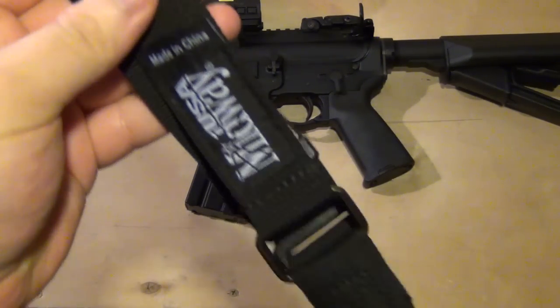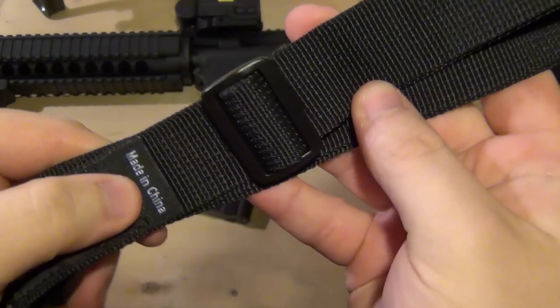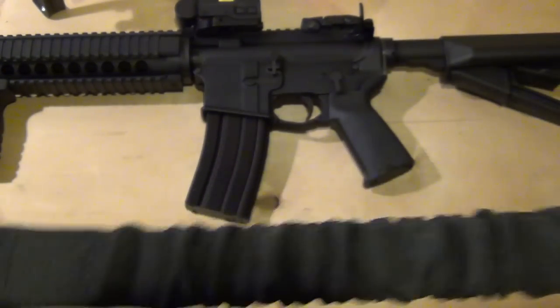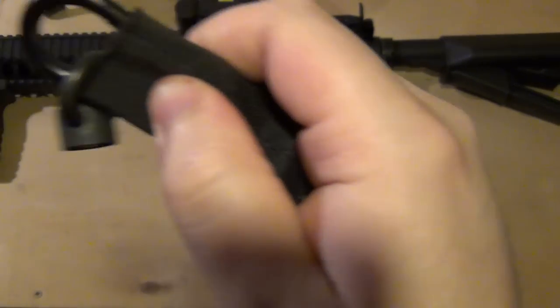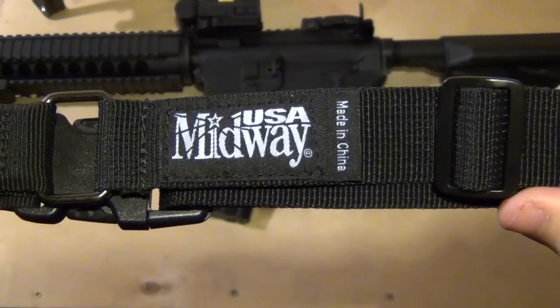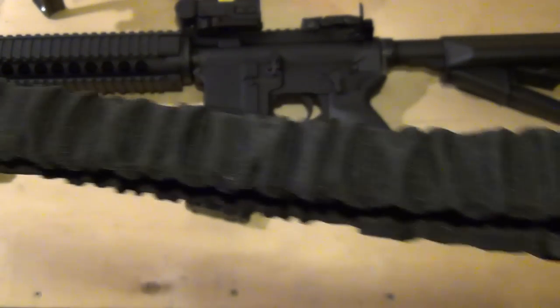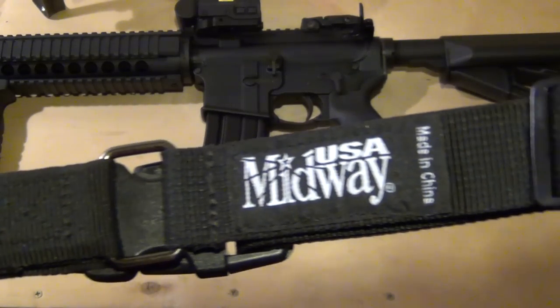Overall, looks like a very good sling, put together well. Made in China, but what is it nowadays? Good carabiner, and it should work just fine. Only 15 bucks when I got it on sale — I believe normally it goes for around 20, but not a bad deal.